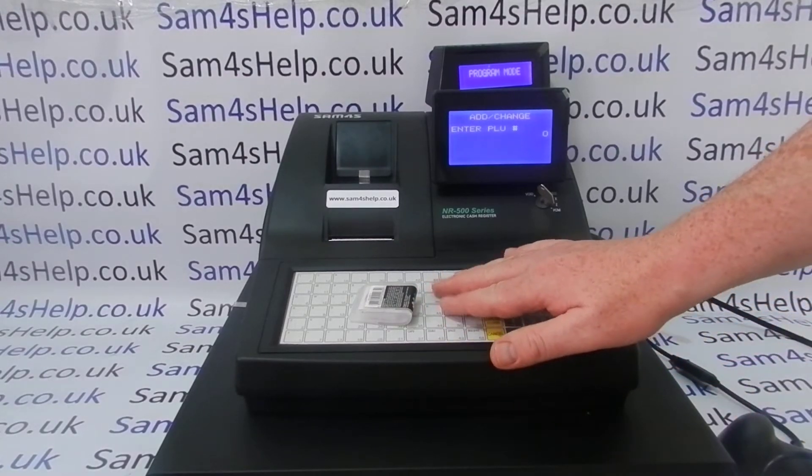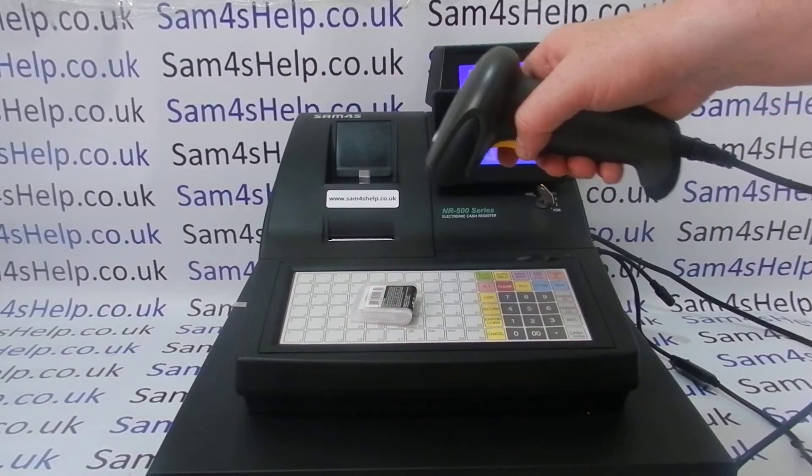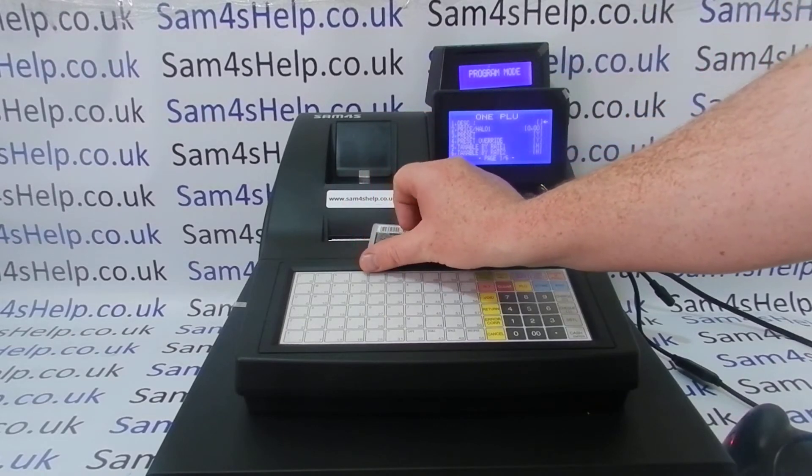At this point, where you'd normally either press the PLU button on the flat keyboard version, or enter the number and press the cash button, what we do here is simply scan the item — and it takes us to all the settings for this item.